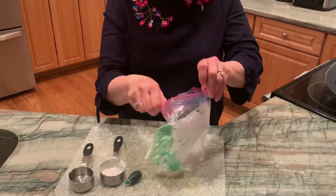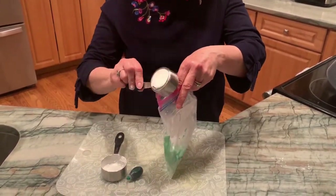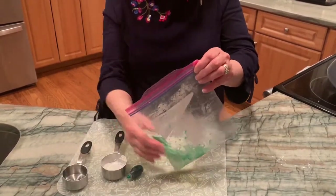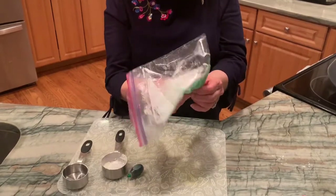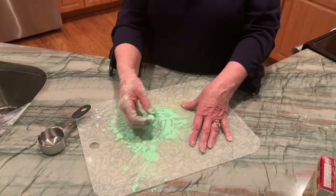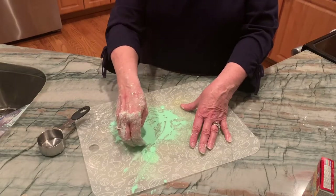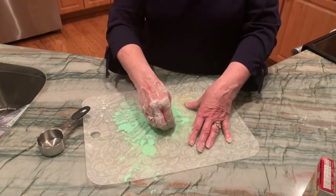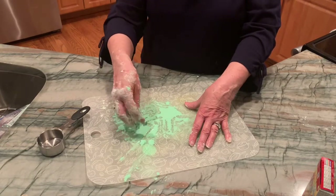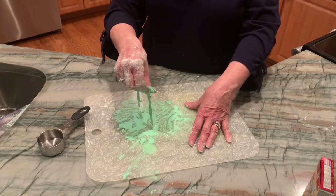It looks like I might need a little more water in here, so I'm gonna pour the rest of my water in and we're gonna mix it up again. Here's our green Oobleck — it gets out of the bag and we can roll it and mix it into our hands and roll it in our hands and just have fun. Enjoy, guys.